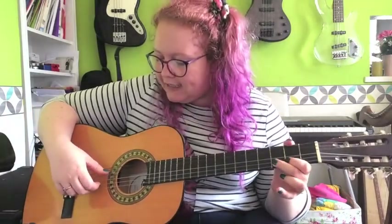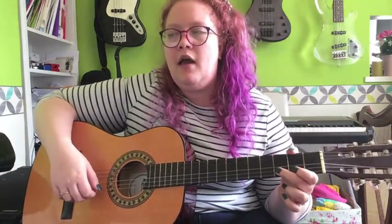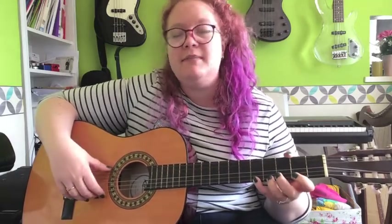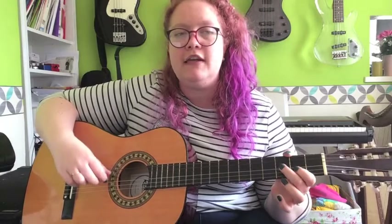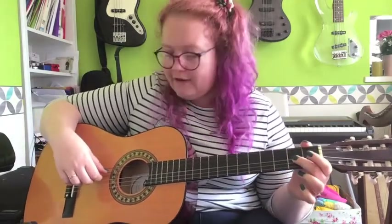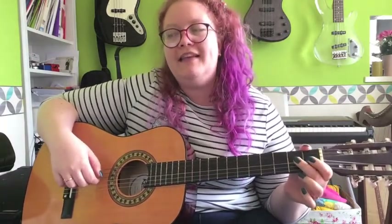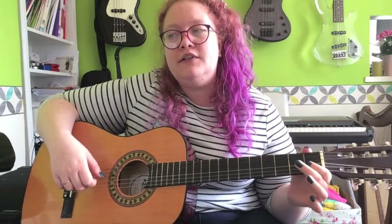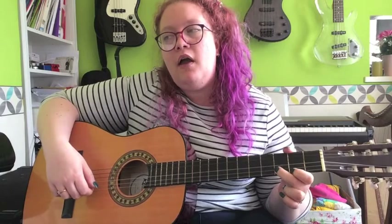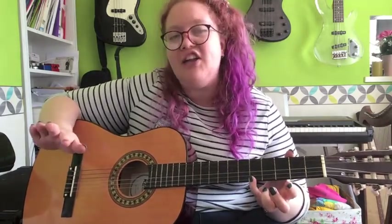And then your next bar, you've got a D and a D at the same time - second finger and open D - and then onto the E string. Just follow the finger numbers, really simple, it'll tell you everything you need to know. So again from bar three, you're in first position to start with: two, one, two, one, two, then shift up to second position, one, two, open, one, two, four. And that's your first line done!